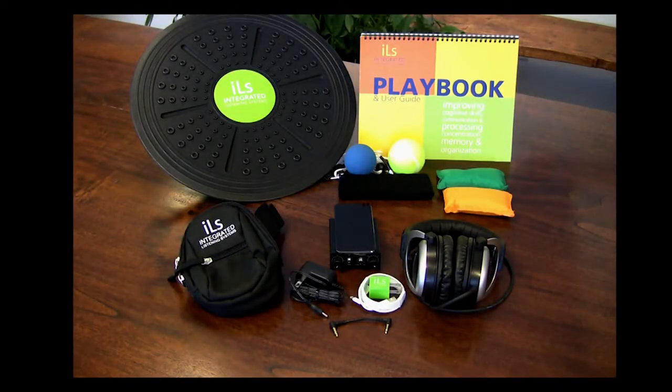Welcome to this brief tutorial video on assembling and using an ILS Total Focus with an iPod Touch. Let's begin with a review of the individual components.